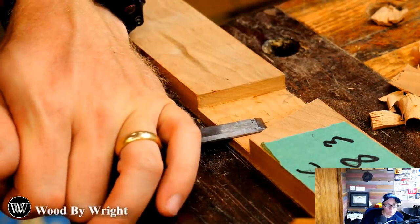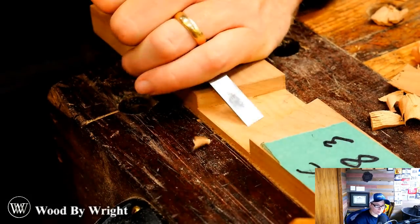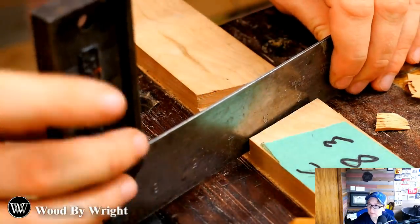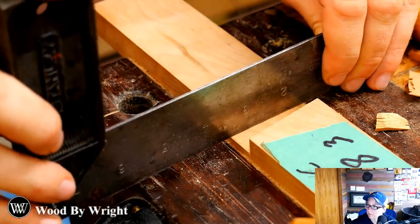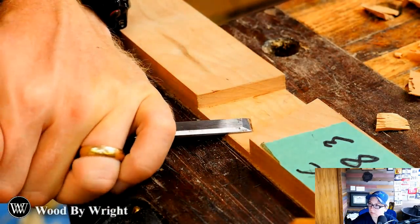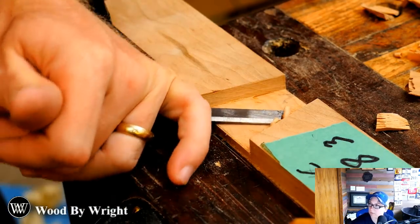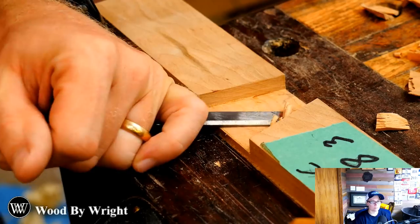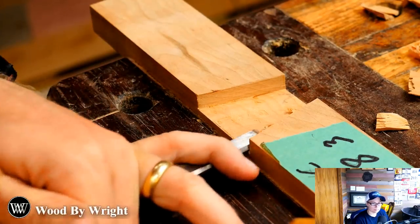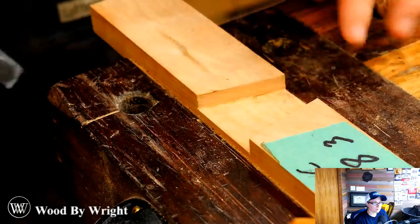The Duck asks: why do they make cross-cut dovetail saws? If you put a fleam on a saw — which makes it a cross-cut — it usually has a little bit cleaner exit cut. A lot of dovetail saws use a hybrid cut with about 10 degrees of fleam; I personally like mine to be straight rip cuts. It all depends on personal taste and you never know until you try it.